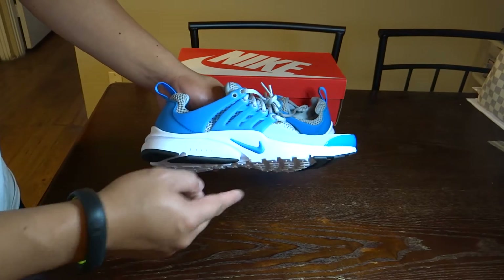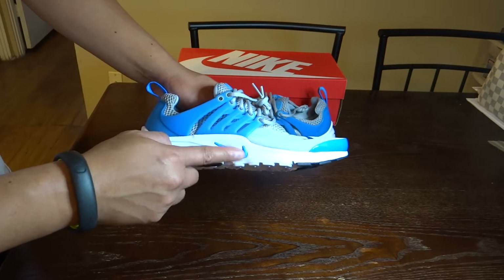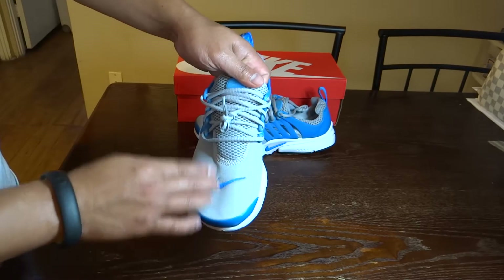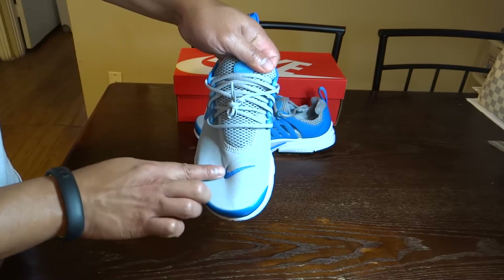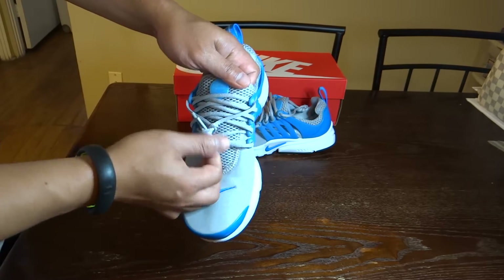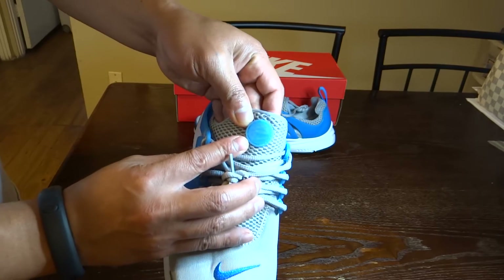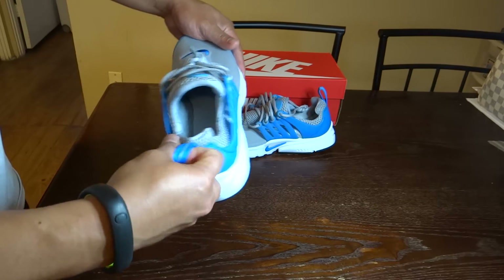Outside is the white midsole and a Photo Blue swoosh. On the upper, we do have this gray color — the Wolf Gray color. Two kinds of mesh. We have the embroidered swoosh. Regular gray laces. On top, we do have the Presto logo. We do have a pull tab here at the heel.